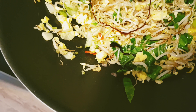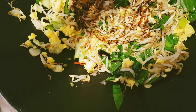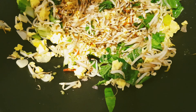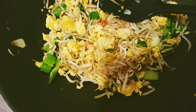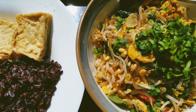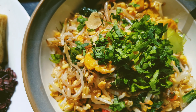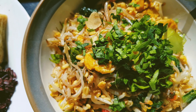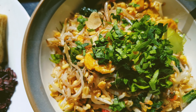Ada yang namanya tutule — ini kayak penyedap rasa tapi dari jamur. Semoga tidak terlalu asin, saya tidak kebanyakan ya. Kita kasih kecapnya — wah, katanya dikit, kebanyakan tuh ya. Ya udah, nggak apa-apa ya.